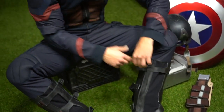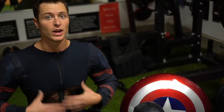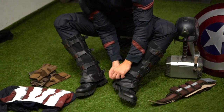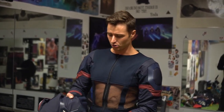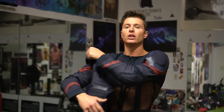You definitely want to do the boots before you put on the top piece because it really limits your mobility once you're wearing the upper costume. I decided to go with the Civil War suit instead of the Endgame one because I'm kind of a rebel — I love Civil War Cap. I was a huge fan when I got introduced to Captain America in the Civil War comic arc by Mark Millar and Steve McNiven, and then Chris Evans portrayed him in the Avengers and Captain America movies and my love for the character just grew.